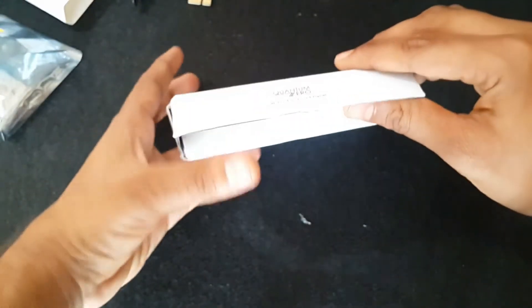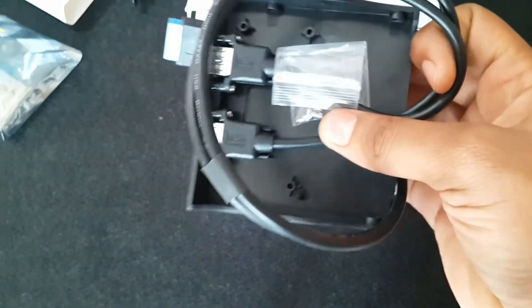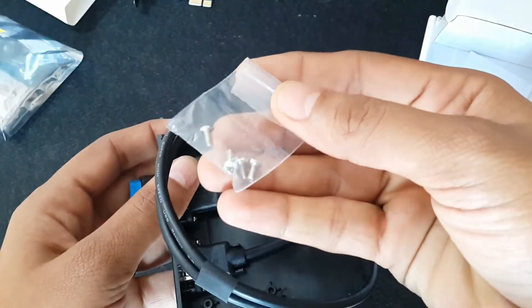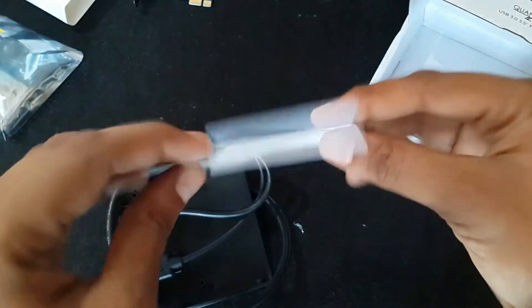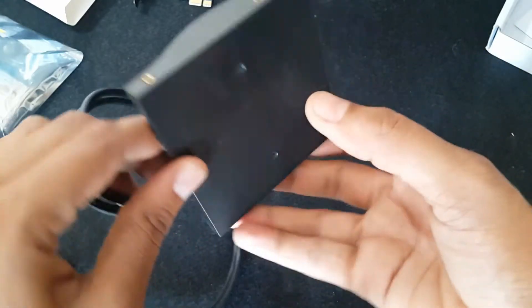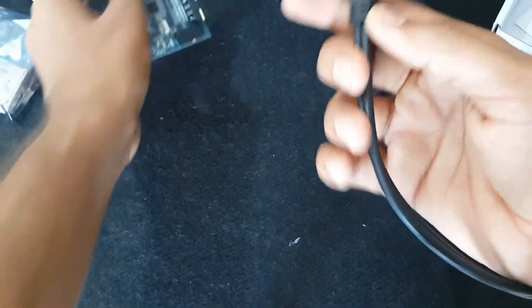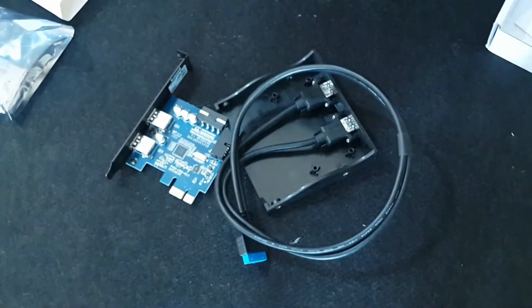Now let's open the front panel. It comes with four screws, a welcome guide, and a feedback card. This is the front panel card, used to extend USB 3.0 to the front of your cabinet. To install this product, the panel has screw holes on the sides. If your case only has screw holes at the bottom of the panel, this panel cannot be mounted.